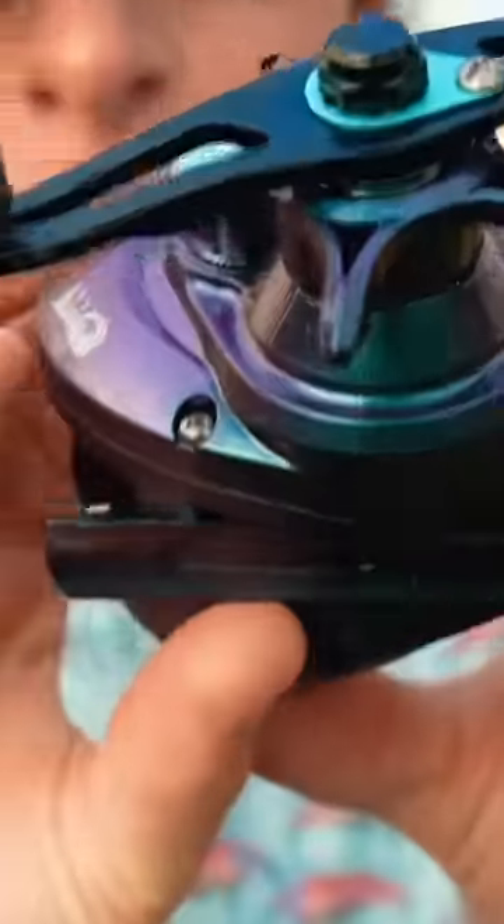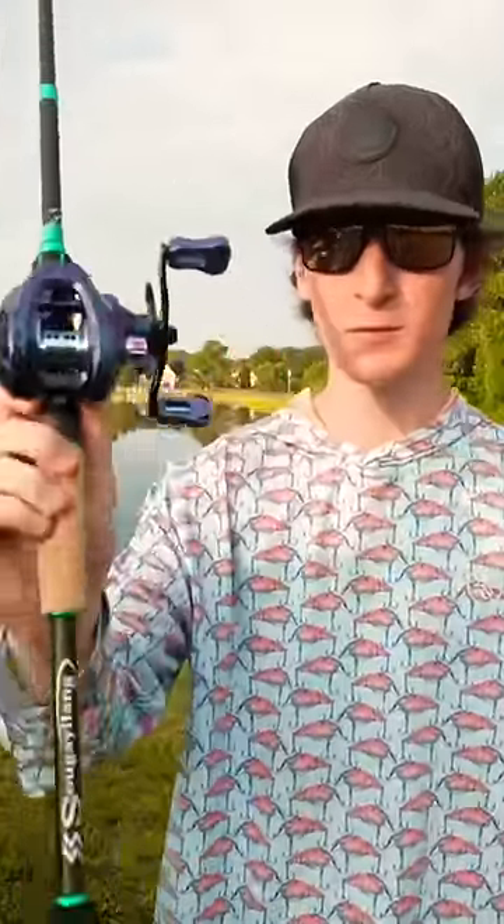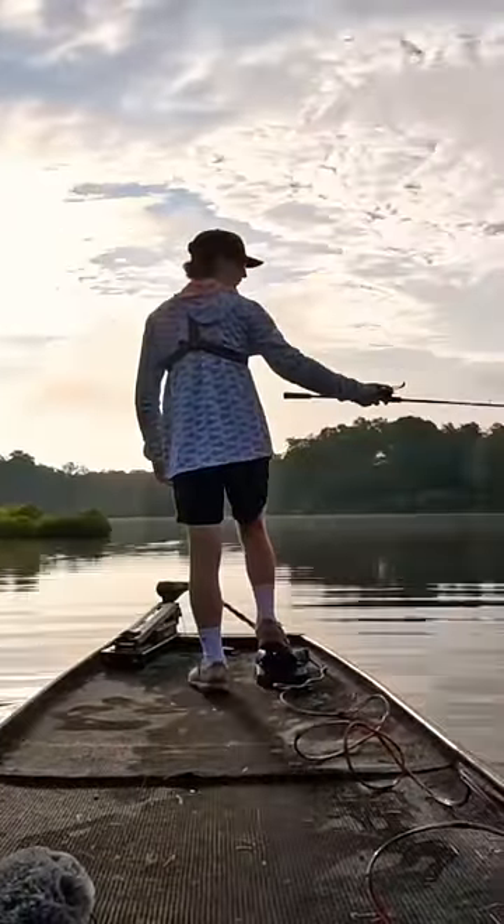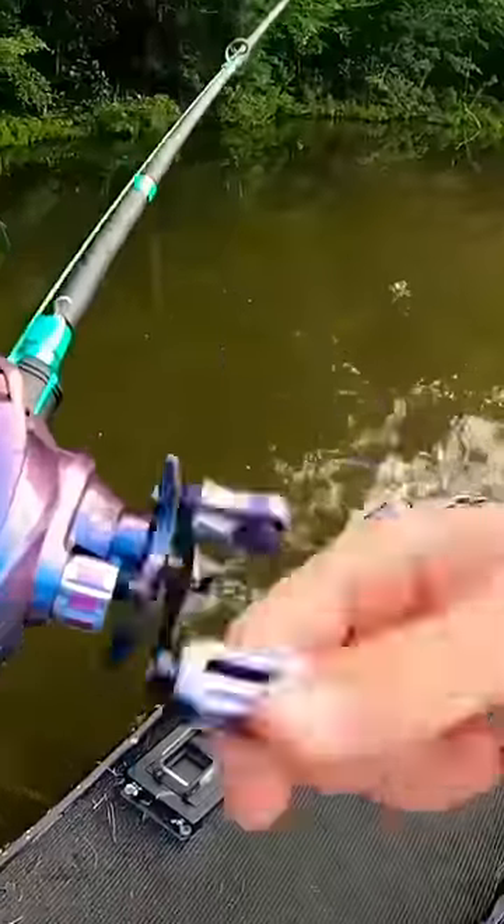A beautiful little purple with some sparkle in there. $15 for the rod and $20 for the baitcaster. I think we're pretty set up. The rod has a little bit of no backbone, but that just puts up more of a fight. This baitcaster is pretty accurate. I'm actually digging it.